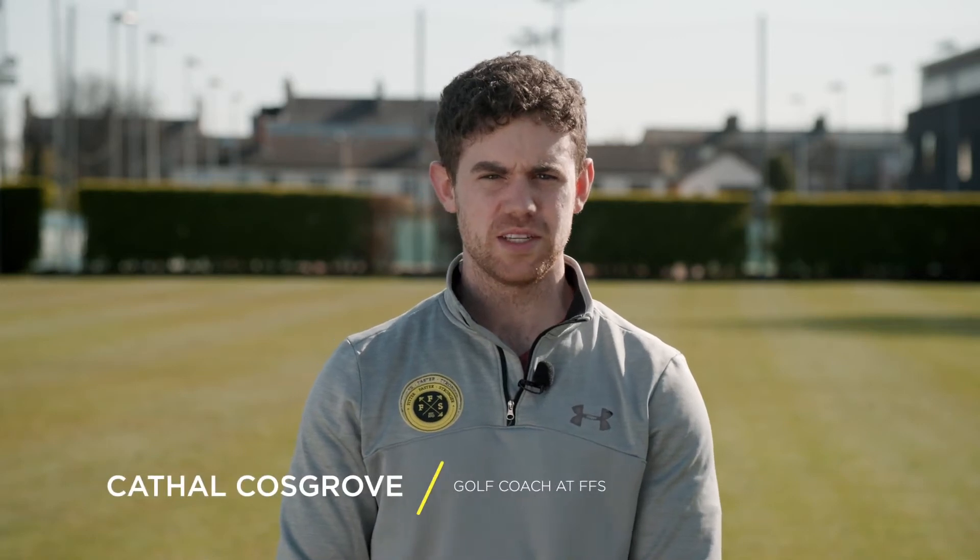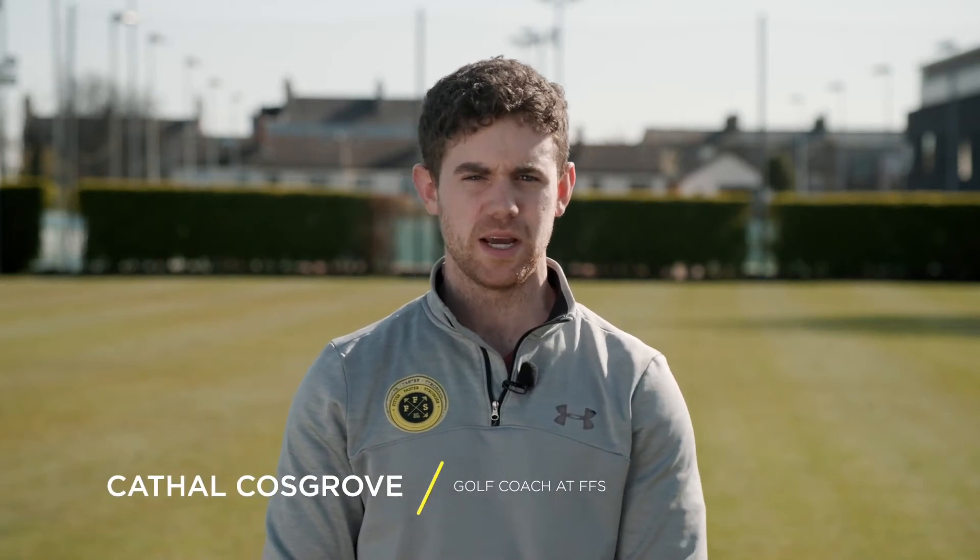Hi everyone, I'm Col. I'm a golf coach at FFS. Here are a few tips to help you get ready to play golf again once the course is reopened.